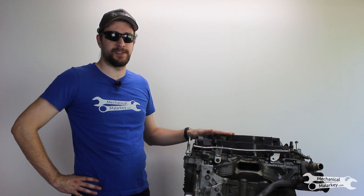Hey everybody, this is Dan from Mechanical Malarkey. Today I'm going to be taking apart this Honda K20 engine. This isn't going to be one of those videos where there's a whole lot of carnage, because this engine was just mildly overheated. It still ran, but it had enough damage that we decided it was best just to replace it.